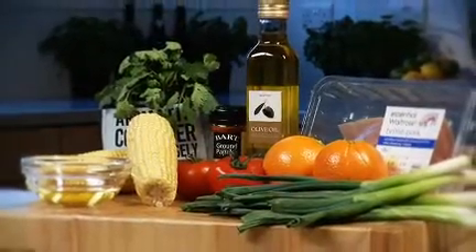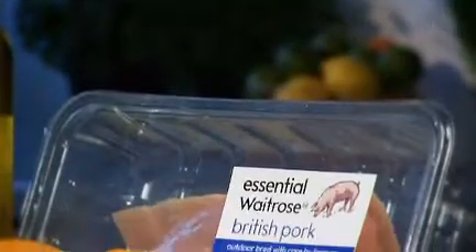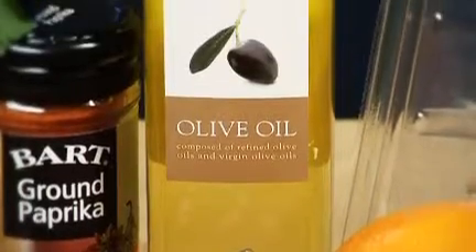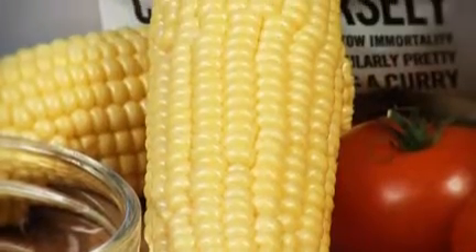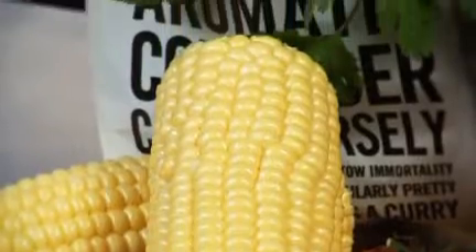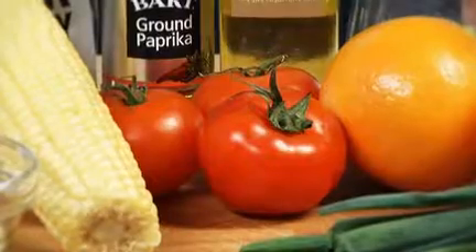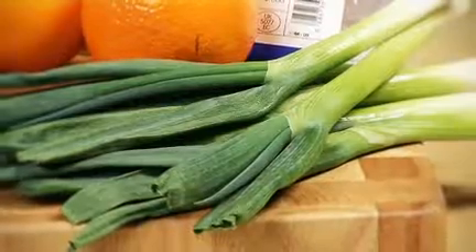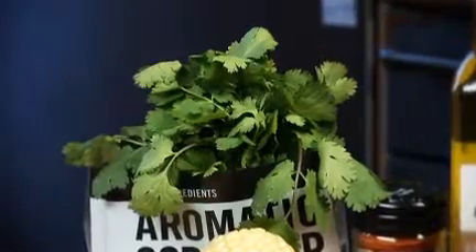To make this tasty dish for four people you will need: 350 grams of essential Waitrose pork fillet, 1 tablespoon of olive oil, half a teaspoon of paprika, 2 essential Waitrose whole sweet corn, the finely grated zest and juice of half an orange, 1 diced essential Waitrose tomato, 1 trimmed and finely sliced salad onion, and 2 tablespoons of chopped coriander.